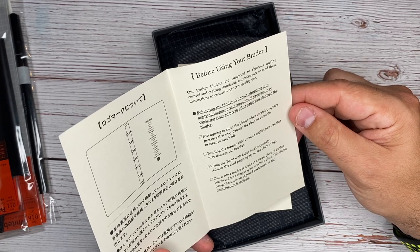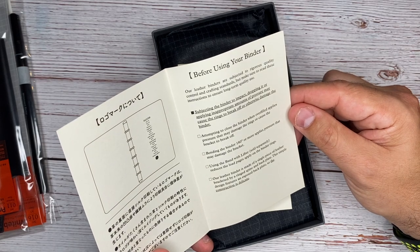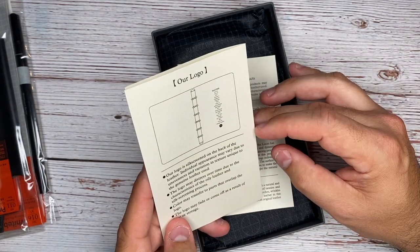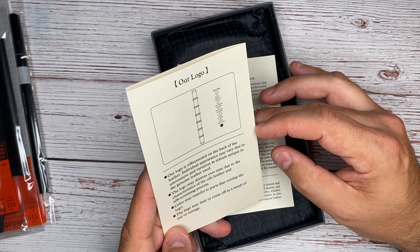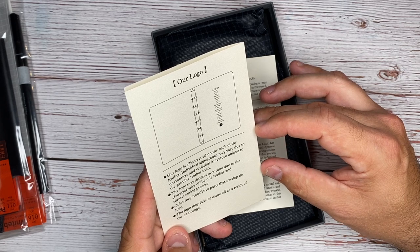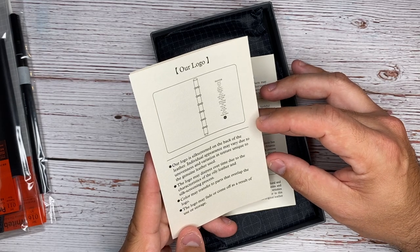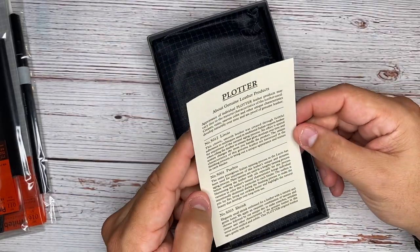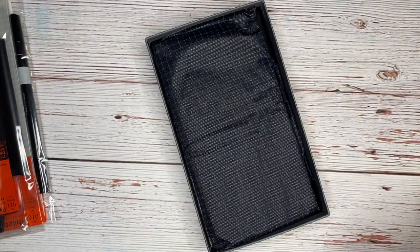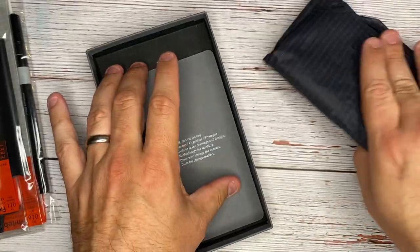'Our leather binder is made from a single piece of leather bracketed by a ringed spine and a back plate. This simple design features an exposed back plate, so the construction is delicate. Our logo is silkscreen on the back of the leather. Individual appearances may vary. The logo may distress over time due to the characteristics of the leather. Color may transfer to parts that overlap the logo. The logo may fade or come off as a result of use or storage.' This is a commitment and this isn't just your run-of-the-mill product.